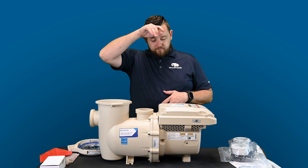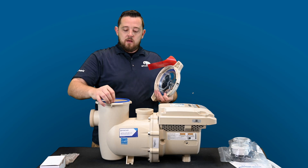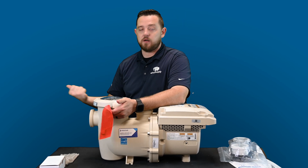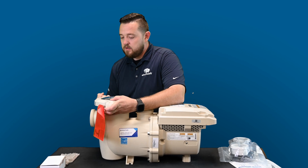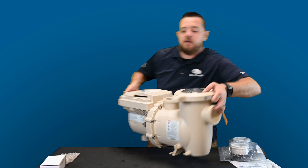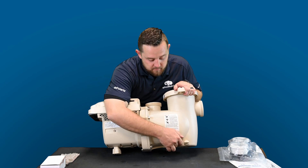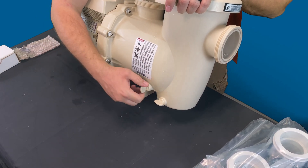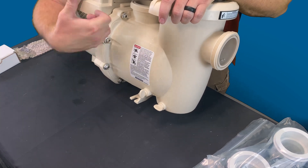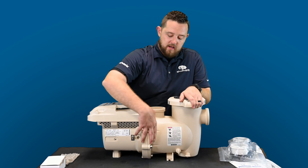It's another option given the shortages with regular three-horsepower pumps. You still have your drain plugs on the front — only really needed for servicing or winterizing. Release the drain plugs and it'll empty all the water out so you don't have to worry when tearing it apart. It has the removable loop like all other Pentair pumps.